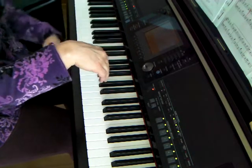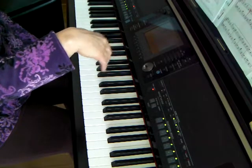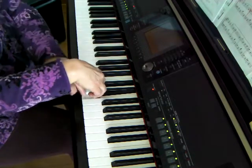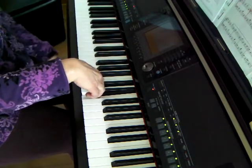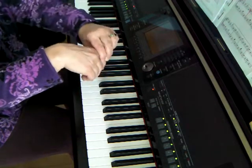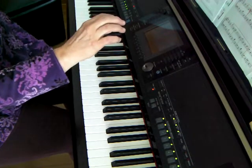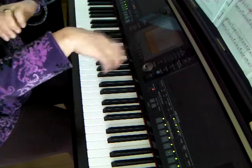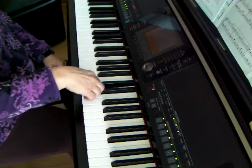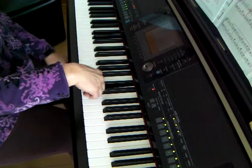Bounce. Next finger. Bounce. Get ready for a roll. You're ready? Roll. Nice holding — good L shape. Very good. Bounce. Next finger. Bounce. Oops, you're not quite ready. Get ready for a roll — there, it's ready. Nice L shape. Roll. I hear it; I see the L shape.